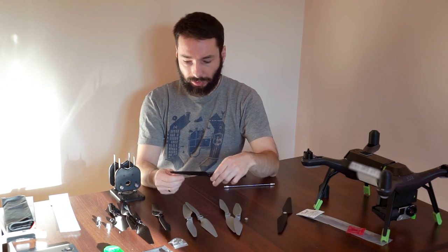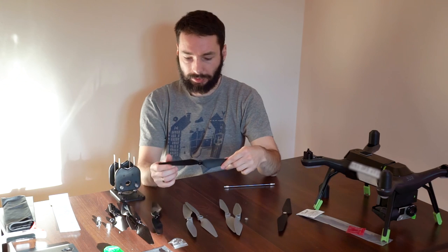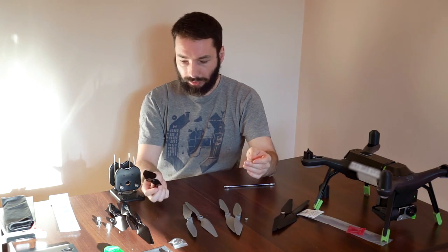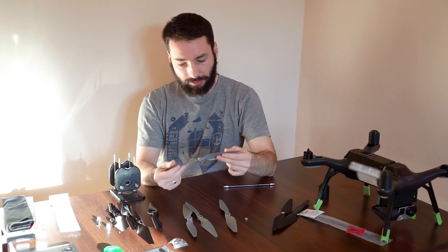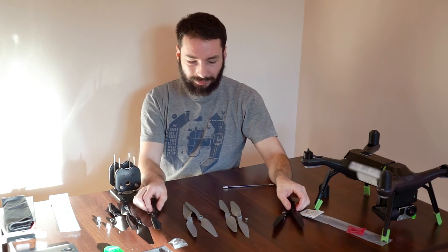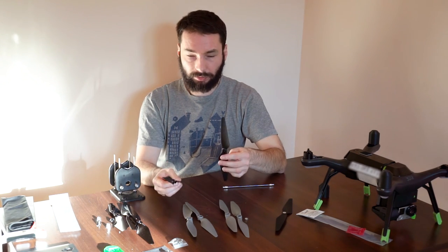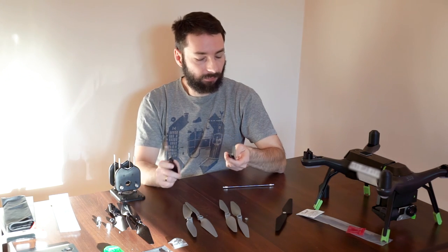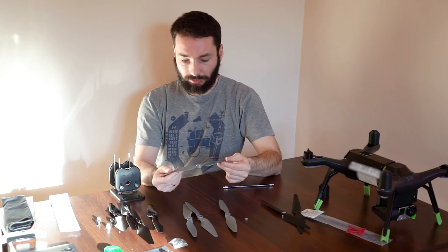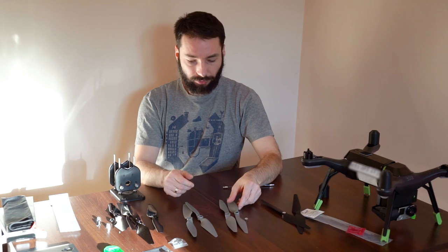I am checking how they can bend. The original ones are bending very much. The stiffest are APC. The Airscrew and original should provide similar feel, while the APC will make the drone more responsive to your stick inputs.